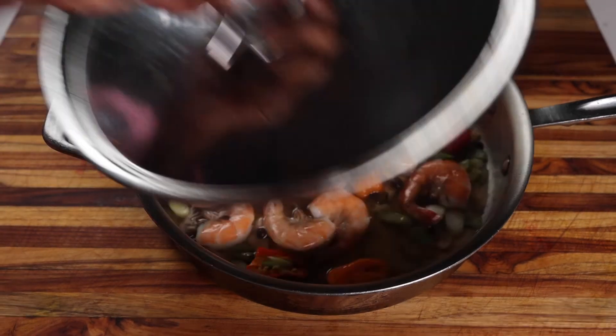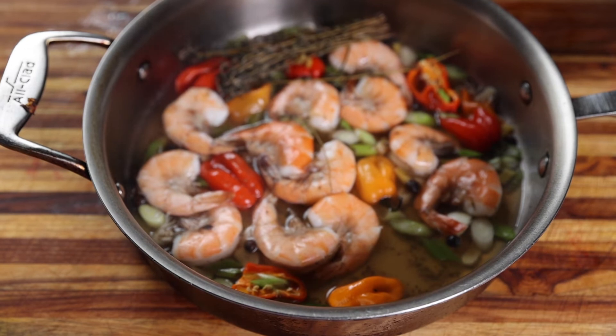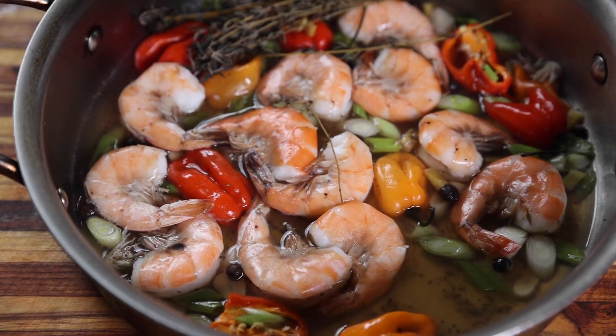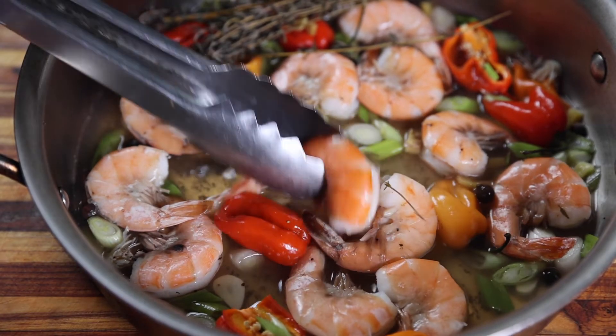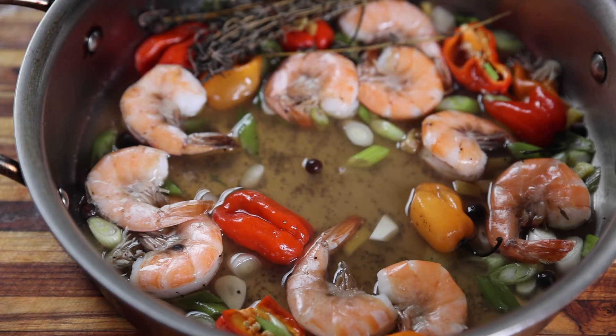Remember, you're steaming these — not boiling them — so the trick is to cook at a low temperature, mainly a simmer. If you want to play it safe, you can actually cook these off heat with the lid on. It might take a little longer, but it'll make sure you don't overcook them and end up with rubbery shrimp.